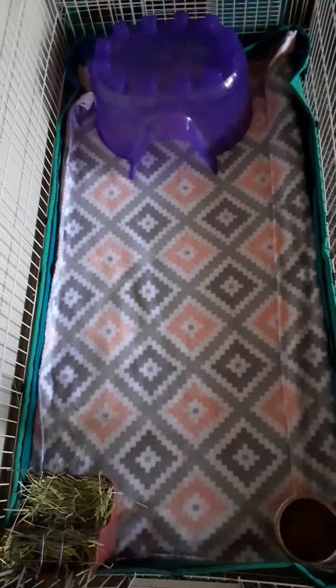Now I'm gonna show you their cages. This is Miss Chocolate's cage - she has her hay right there, her pellets, and her water, and then she has a little hide. So Chocolate lives in here - the rescued guinea pig.